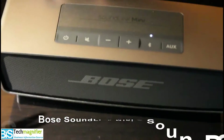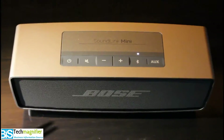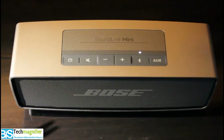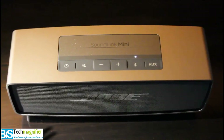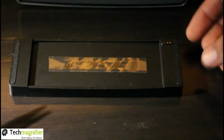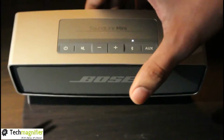Look at the size and compactness — it will not disturb the decor of the room. It has a lithium-ion rechargeable battery inside, which will give you a backup of 7 to 8 hours. You will get a cradle charger in the package itself, so you can charge the cradle and place the Mini onto it to charge.